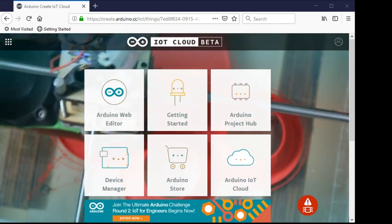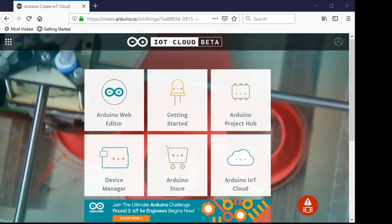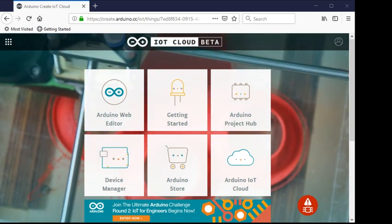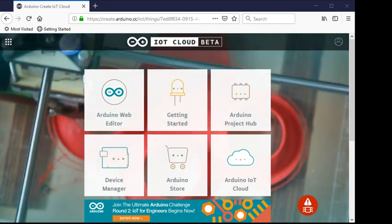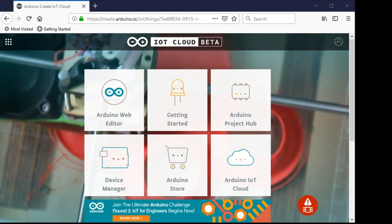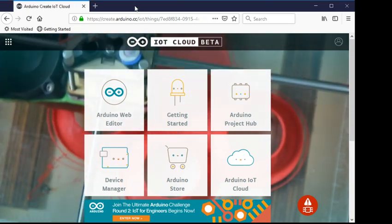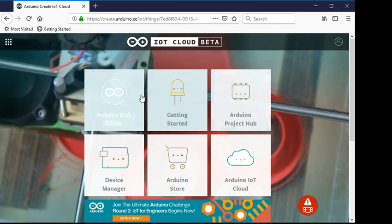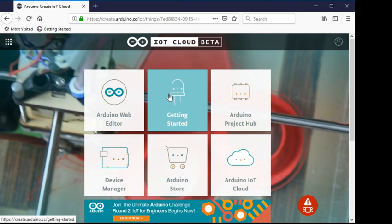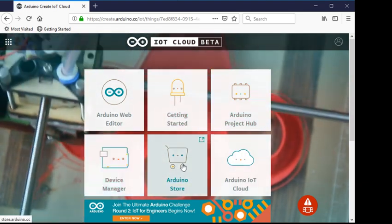Hi, this is John again. This is my element14 IoT in the Cloud project series of postings. This one I'm going to go through some stuff I've done to add features for my robot arm using the Arduino IoT Cloud. This is a dashboard where you can get to the web editor, the getting started guide, a project hub with some projects, device manager for adding devices, and the store.